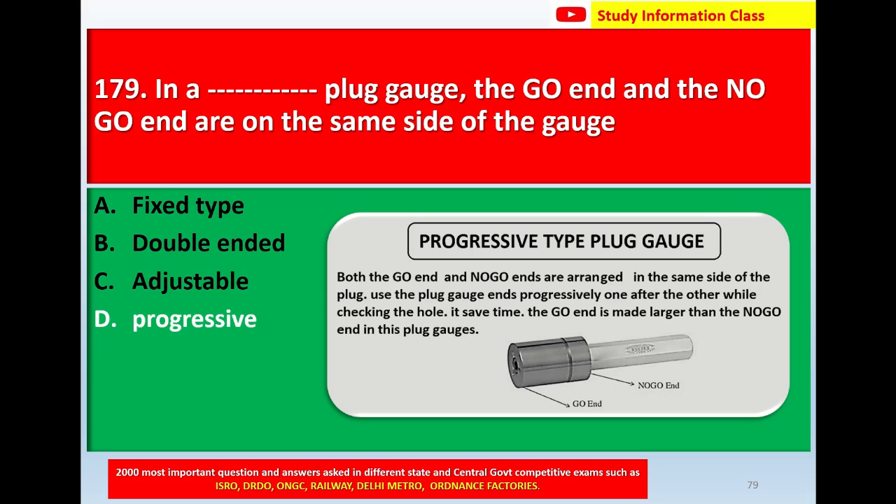For question number 179: in a plug gauge where the go end and no go end are on the same side of the gauge, the correct answer is Option D, progressive.